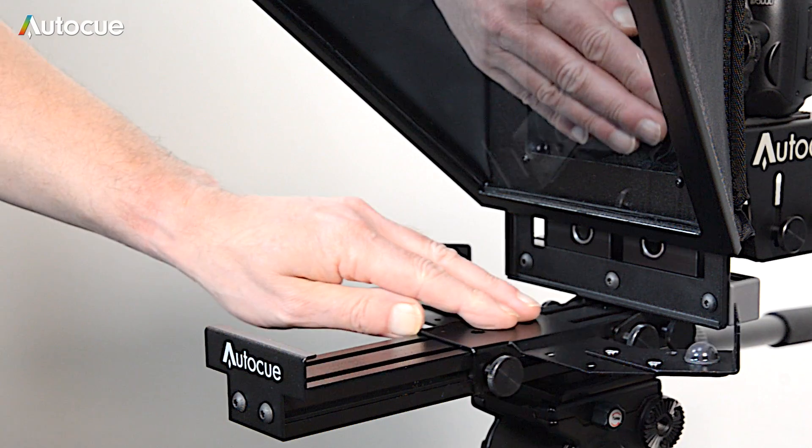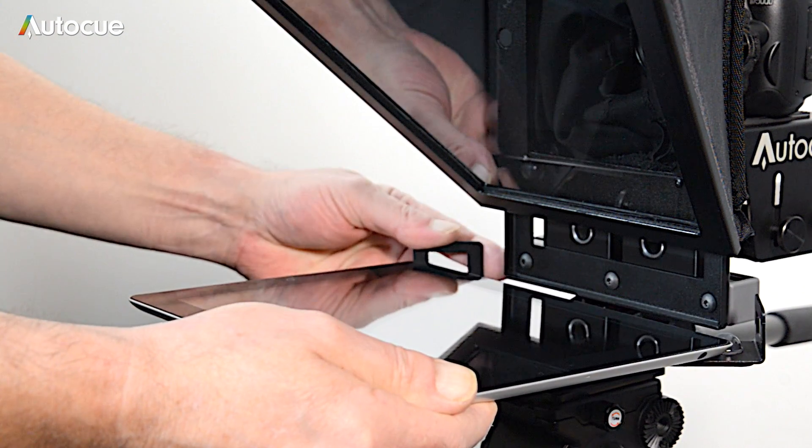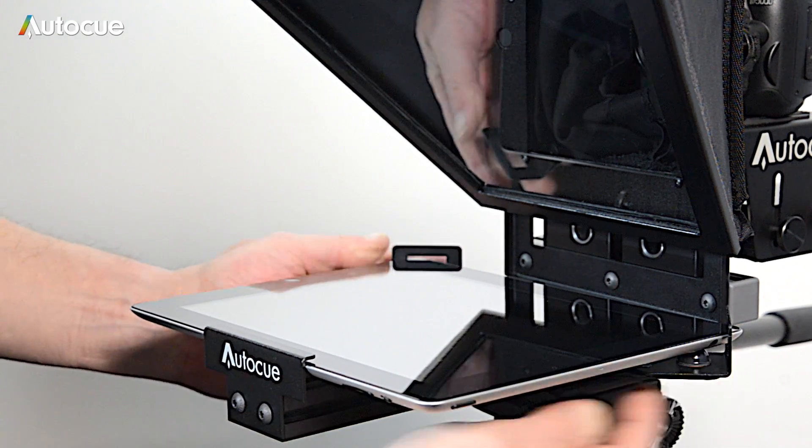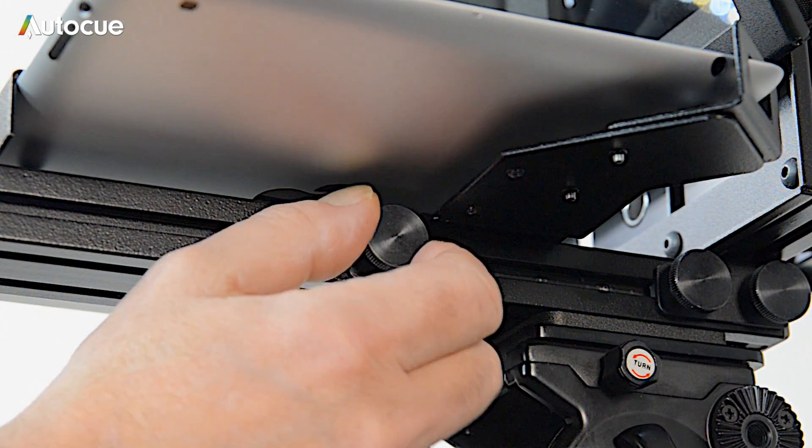To fit an iPad is simple. Slide the clamp open, drop the iPad in and slide it closed again. The clamp is secured in place by two thumb screws on the underside.